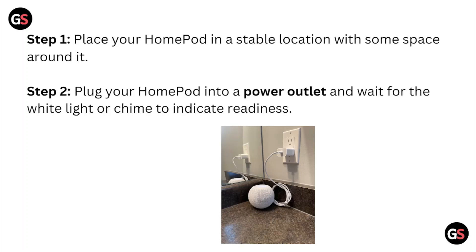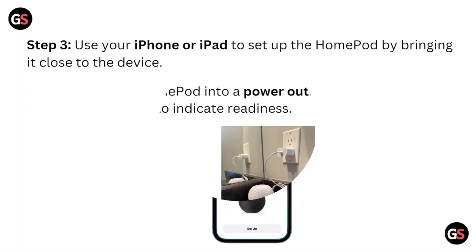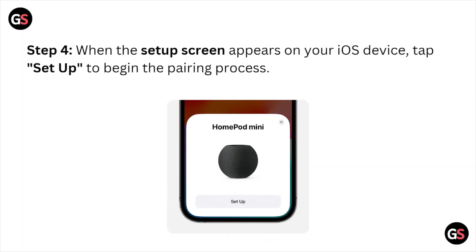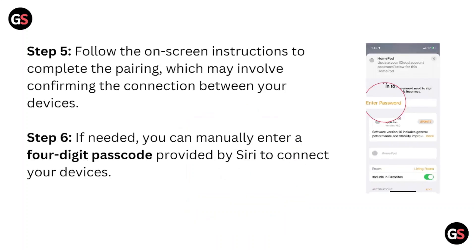Step three: use your iPhone or iPad to set up the HomePod by bringing it close to the device. Step four: when the setup screen appears on your iOS device, tap setup to begin the pairing process. Step five: follow the on-screen instructions to complete the pairing, which may involve confirming the connection between your devices.